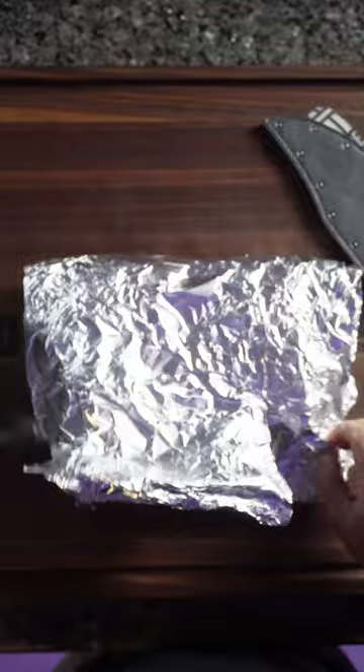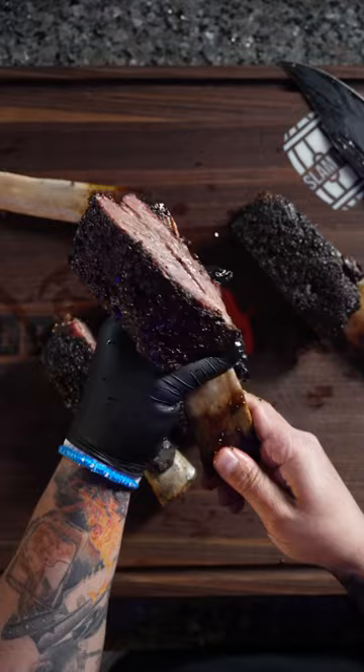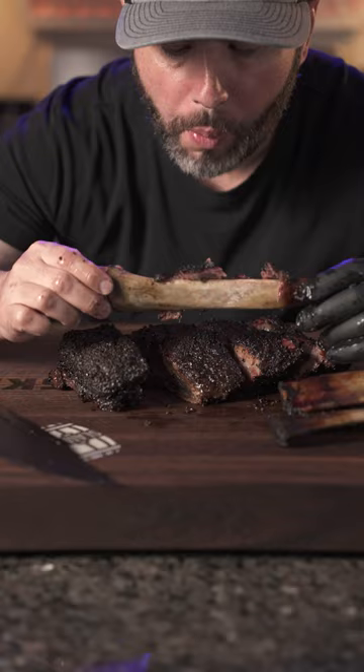Cut it. Mmm. Scooby Snacks. These ribs spent a total of six and a half hours on the grill, 45 minutes of rest. What we're left with is delicious, tender, juicy beef ribs. The best bite in barbecue.